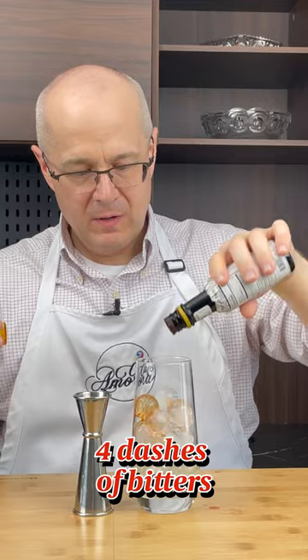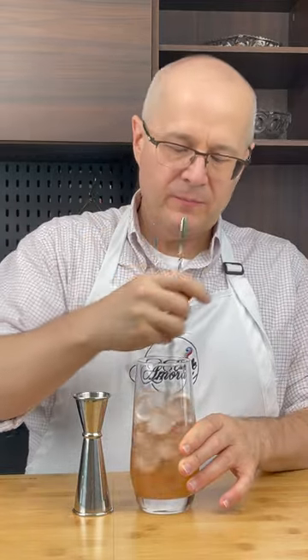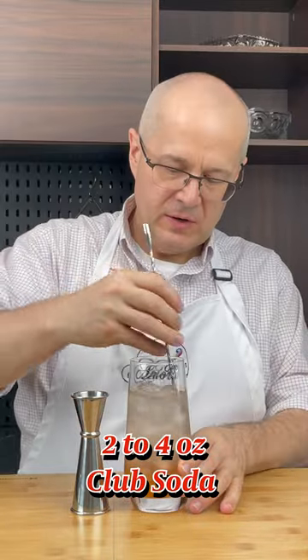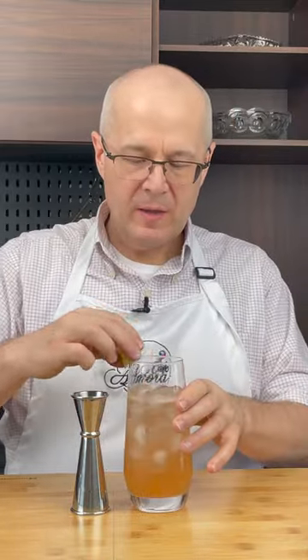Four dashes of Angostura bitters. Stir it, get it all nice and cold. Top it up with club soda. Give it a little stir, not too hard. A little lime to garnish it up. And there you go — that's a Lime Ricky.